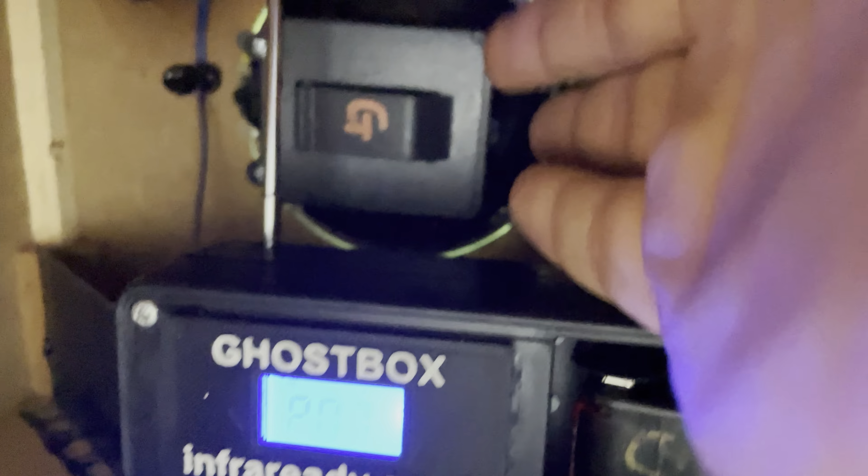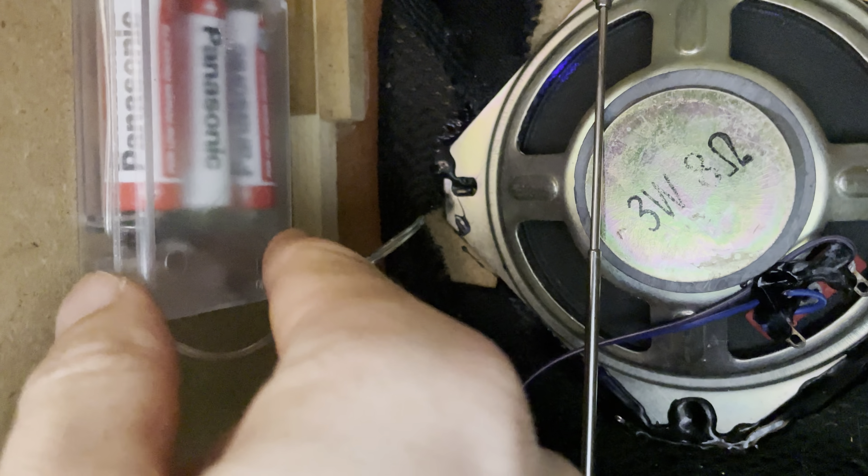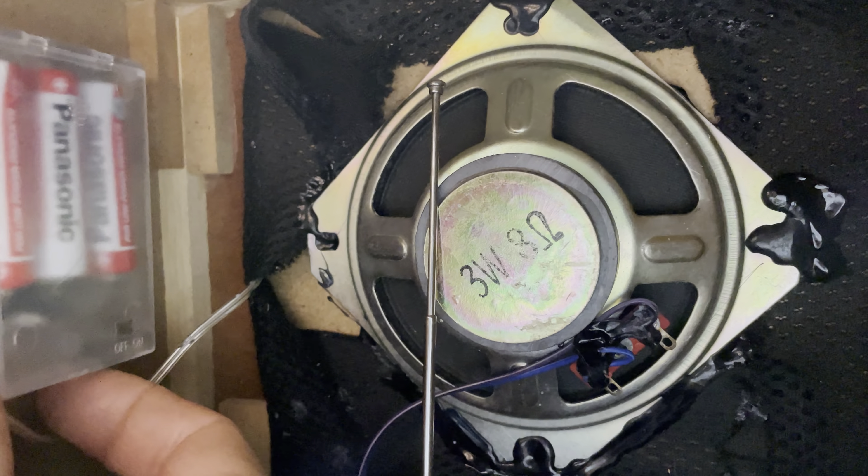The Tesla can be controlled by the switch on the side. The batteries can be changed by removing these two screws, and the grill lights are controlled by the on and off switch there.